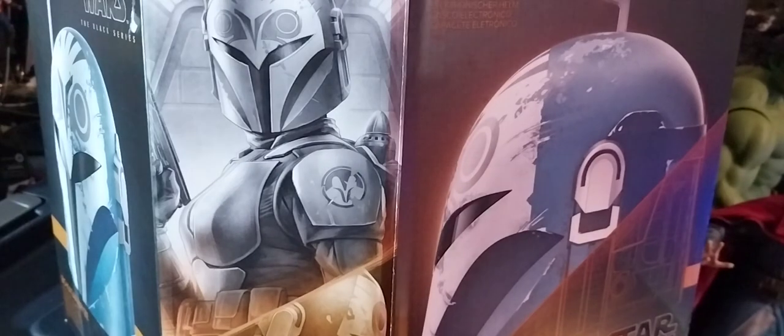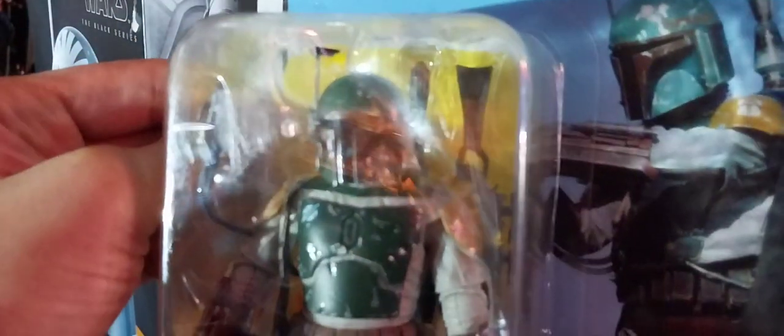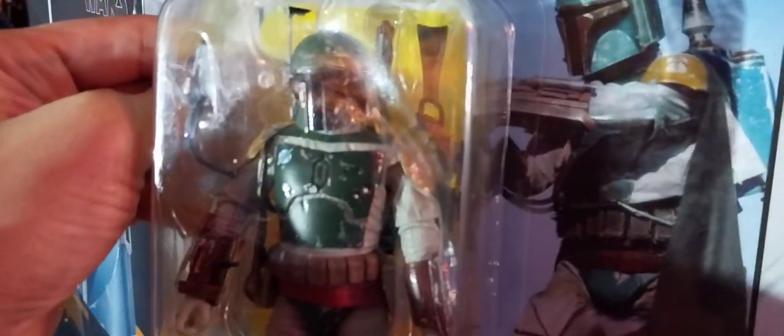Din Djarin's is beskar armor — that's what all their armor is made out of — and there are no designs on his armor at all. I also brought out Boba Fett, you know, the first Mandalorian we've ever seen.